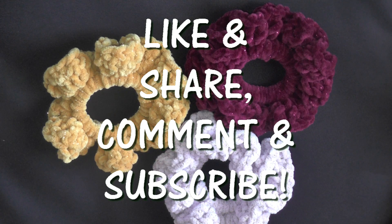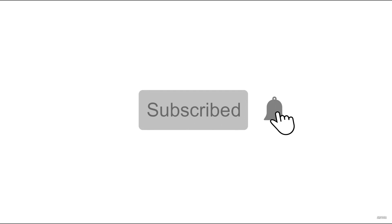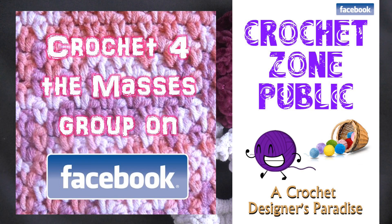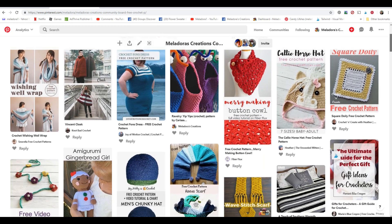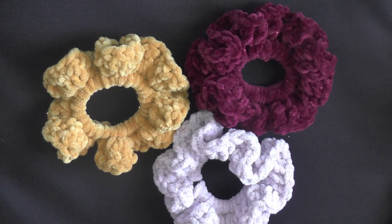That's it guys, I really hope you enjoyed this tutorial. If you did, please click like and share — it helps me out so much. If you want to be notified when I release something new, go to my YouTube page and hit the bell button beside subscribe and choose all notifications. I also have a private Facebook group called Crochet for the Masses, a public group called Crochet Zone Public, a Pinterest board called Meladore's Creations Community, and a newsletter where I post updates. Thank you so very much for watching!